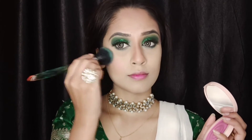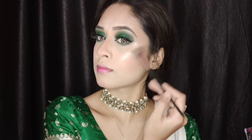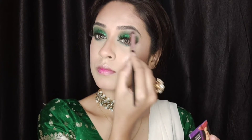Next I'm using the MyGlamm K-Play blush and applying it on the apples of my cheeks. For highlighter, I'm using the Sugar Cosmetics Contour De Force Mini highlighter in shade number four — Royal Rose — highlighting the high points of my cheeks, bridge of my nose, my forehead, tip of my nose, and my cupid's bow. I'm also highlighting my brow bones and inner corners of my eyes with a small flat brush.